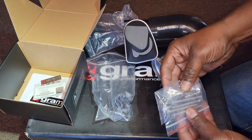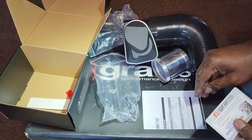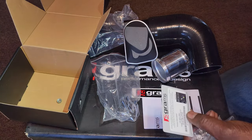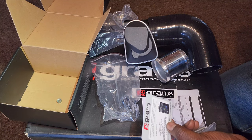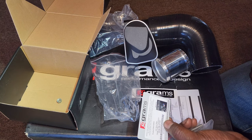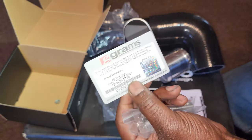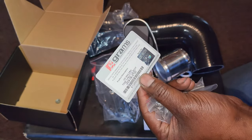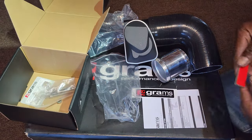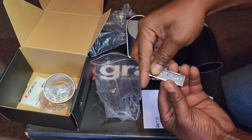They included some hardware, some instructions, a sticker, and a guarantee for 12 months from the original date of purchase. So keep that — if anything happens, I guess you send it back and they'll warranty it. Hopefully there won't be any issues though.